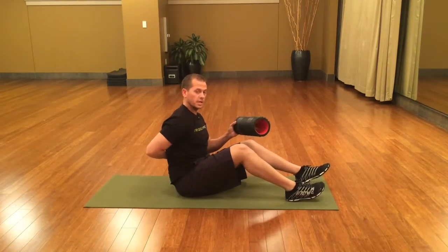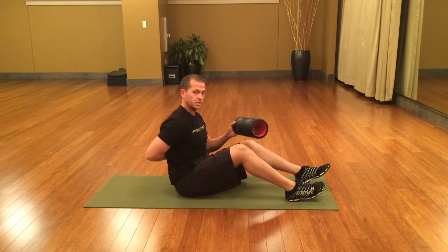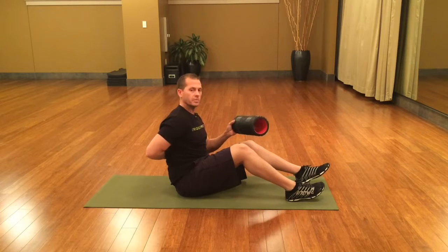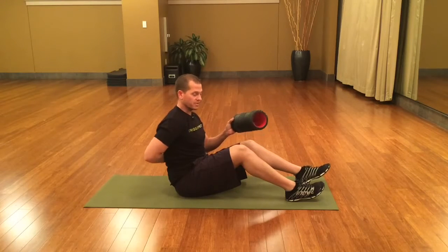Zone one is from the bottom of the shoulder blades down to about the middle of the back, down a couple of inches. Zone two is going to be from the bottom of the shoulder blades up the thoracic spine to the top of the shoulder blades.